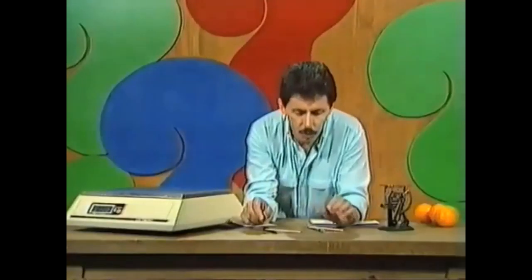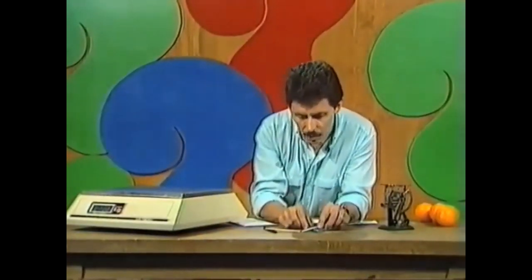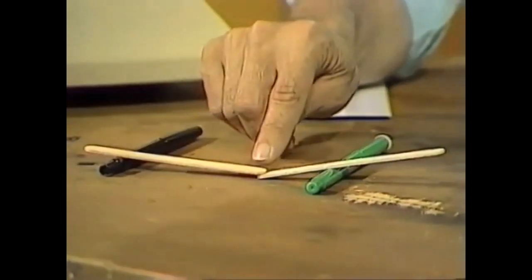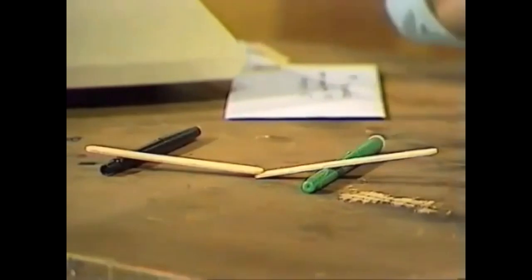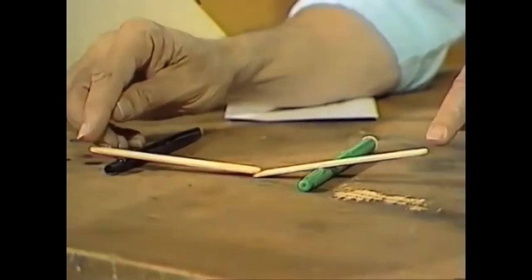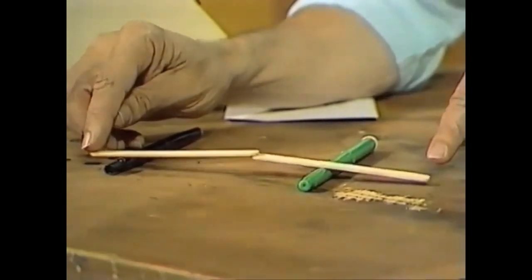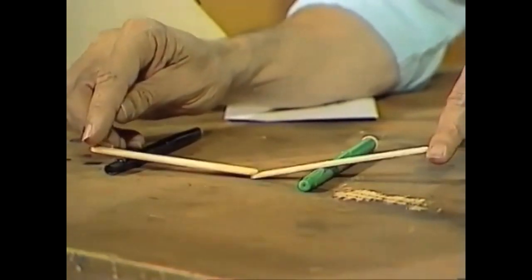Just imagine if you had two seesaws connected together, with the tip of the second one placed underneath the tip of the first one. You know that the long end is going to move more than the short end — but now you have another short end and another long end, so the movement out there will be even more exaggerated. A tiny movement of my finger on the left gives quite a large movement way over on the right, because we have two seesaws connected together.